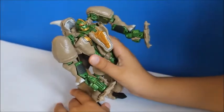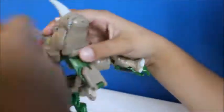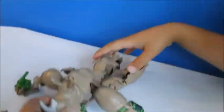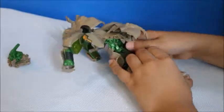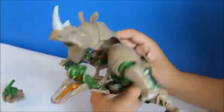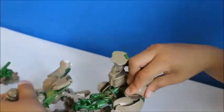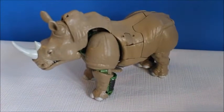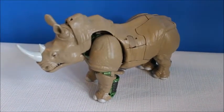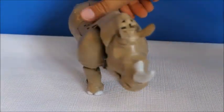So now I'm going to transform it. This is Rhinox transformed into his rhino. It looks good because there's only a little bit of gaps.